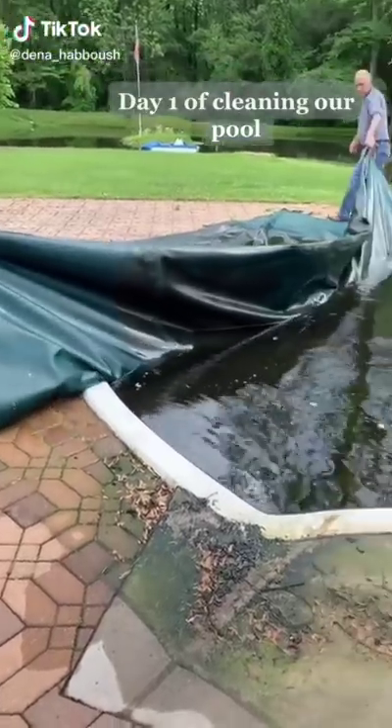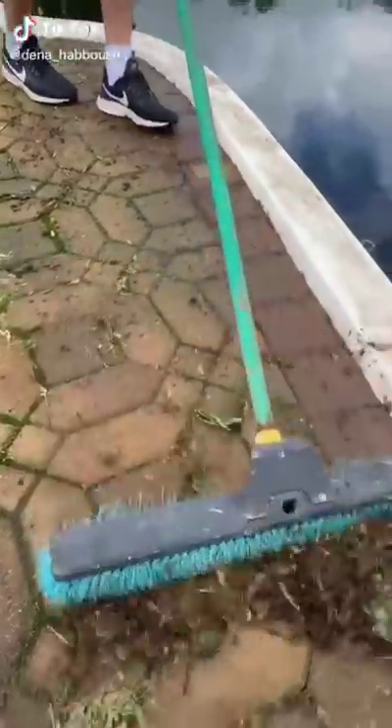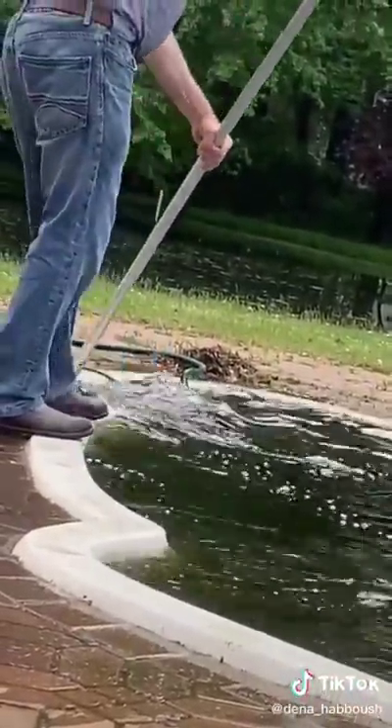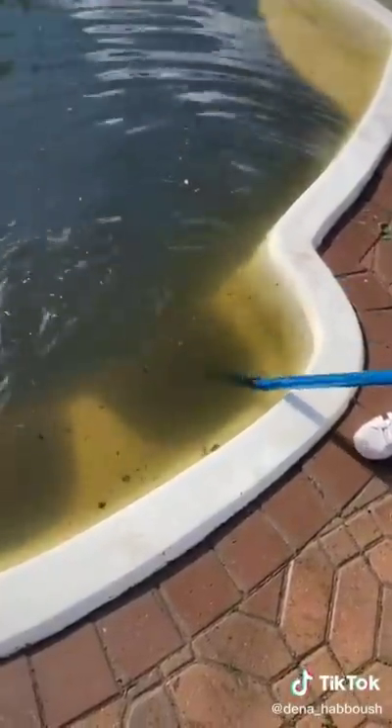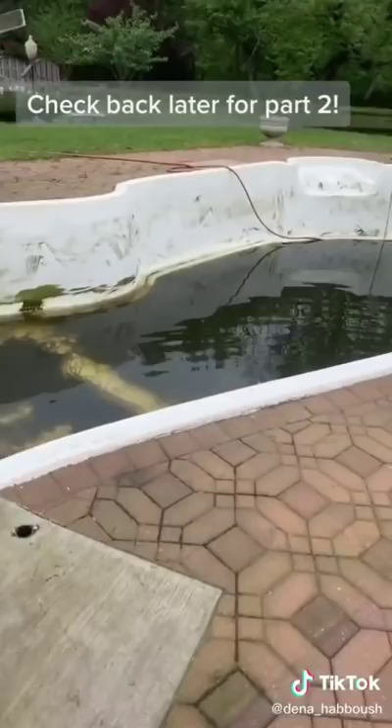We bought a new house and they haven't opened up the pool in over two years — it was nasty. We started sweeping off the leaves from the side as well as the algae. We discovered these cool pool seats, and now we're pumping out the water. Check back later for day two.